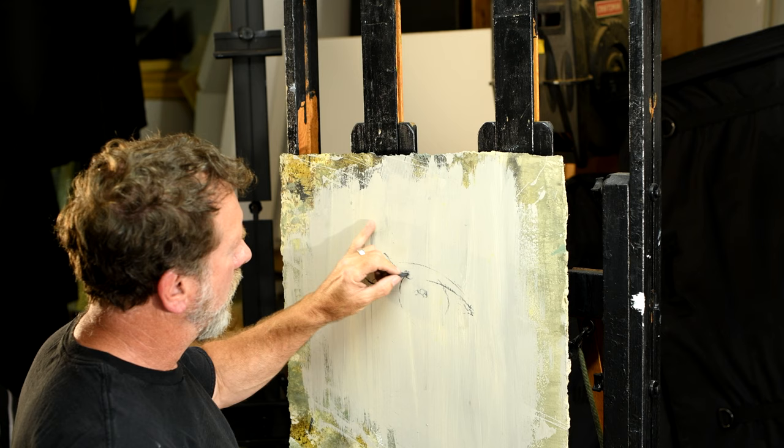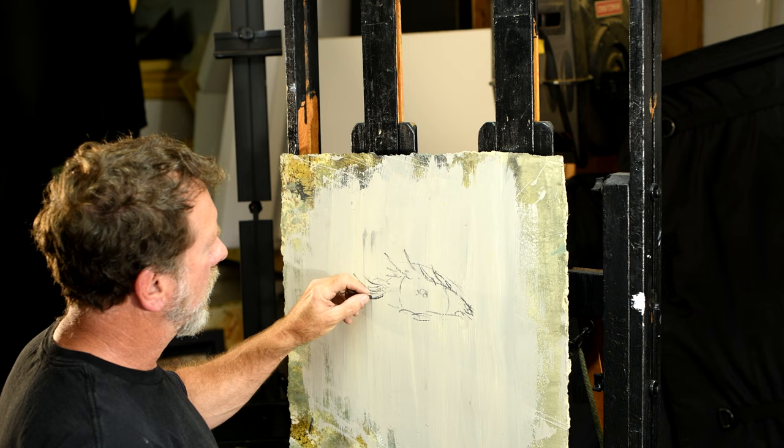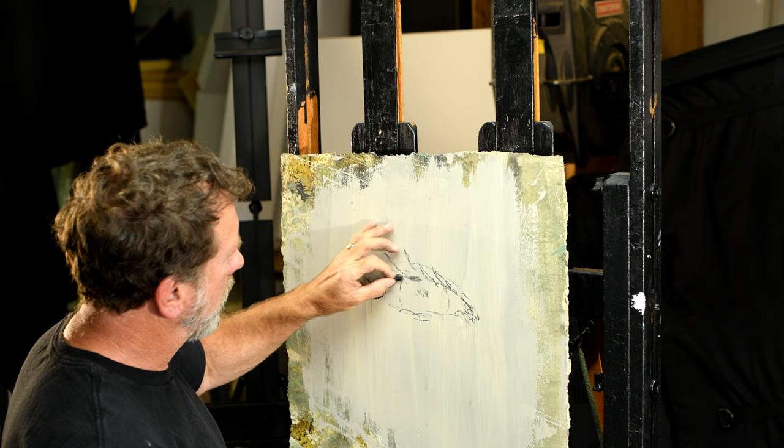Now we have eyelashes. This technique is called scrumbling. All of my work is literally made of scrumbling. The light source is coming from this direction, and now I'm using the side of the charcoal.